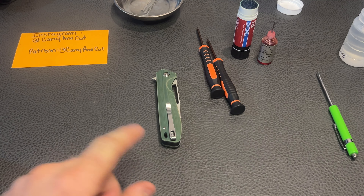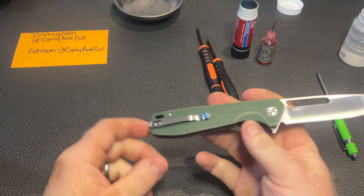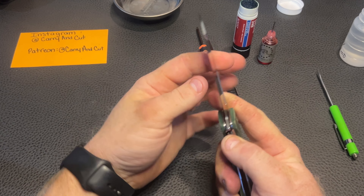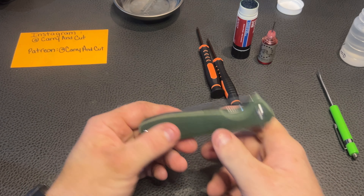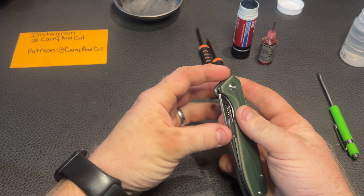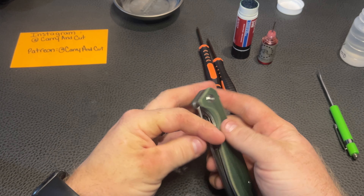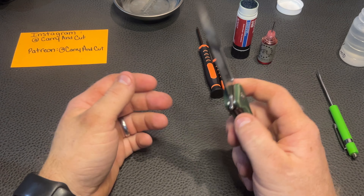So today, we got the tools out again and we're going to be going over the Sativian ST801. We're going to do a little bit of disassembly and maintenance and see the inner workings of this thing — see exactly how it ticks, if you would. Need to give a big shout out to Jimmy Crow for sending this knife in for us to take a look at, disassemble, have some fun with, and share it to all you guys out there on YouTube and all of our loyal fans and our friends.